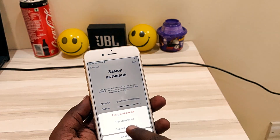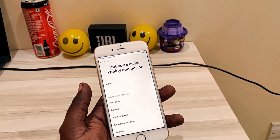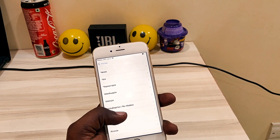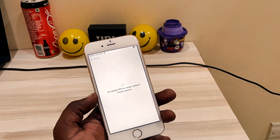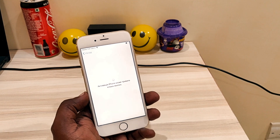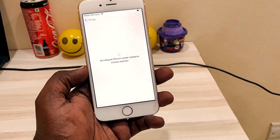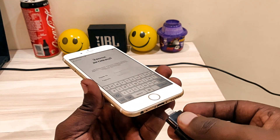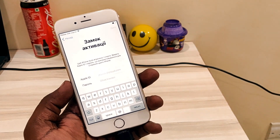Now again, do it from the start from the beginning. Before starting the procedure, just connect your iFlash drive. Okay, I have connected it and let's start the procedure.